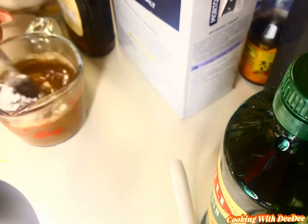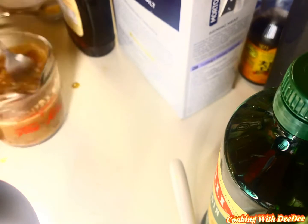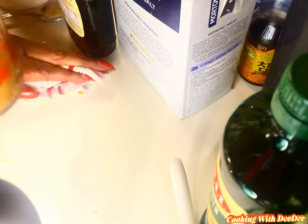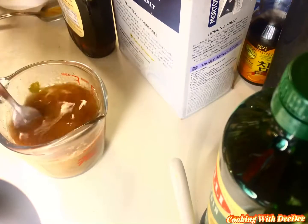You want to put just a little bit of cornstarch in your mixture. This is going to help your glaze to thicken up. Give it a good little whisk with your fork or a small whisk.